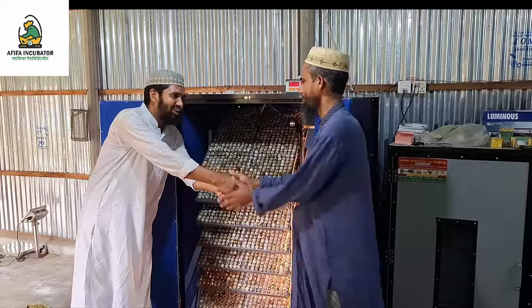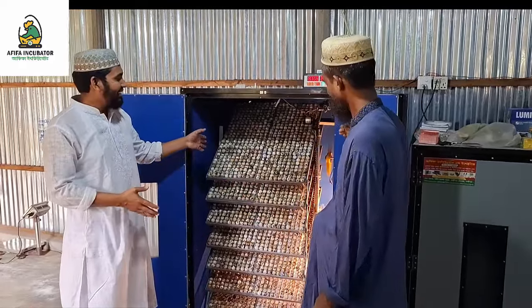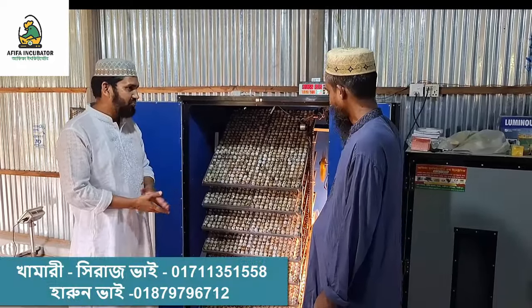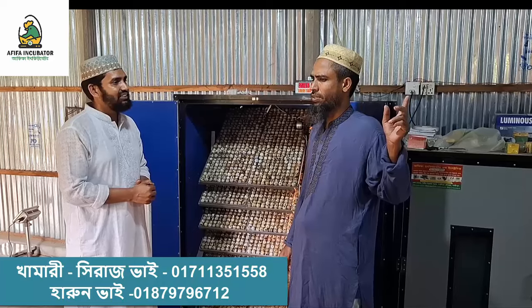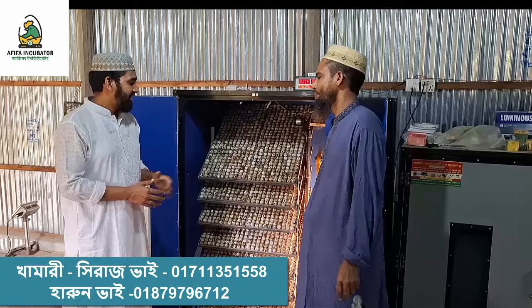Hello everyone. How do you think this incubator is? It's a brand new setter. What is the incubator?